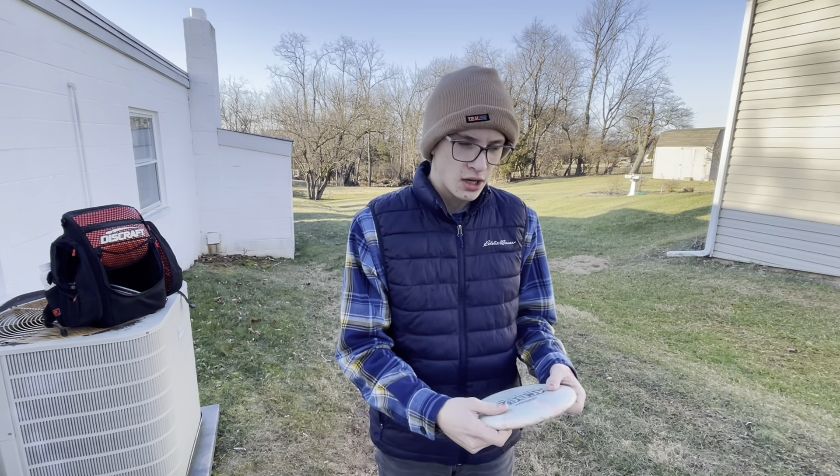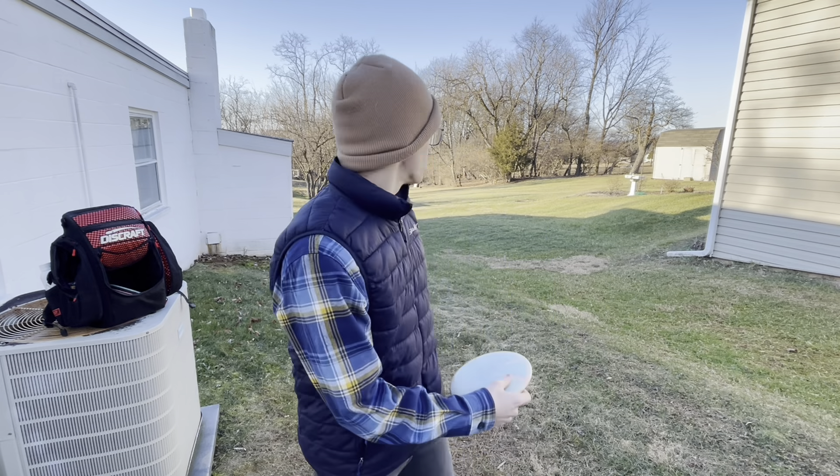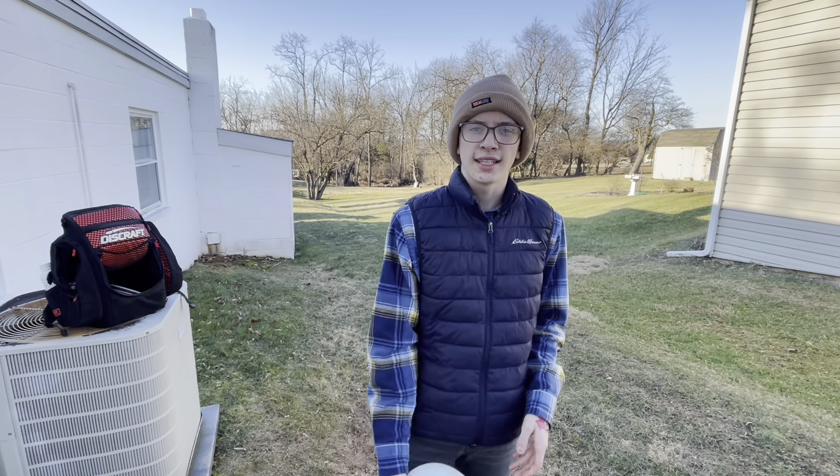I'll be throwing all of these on a couple of different lines and different holes, showing you how they throw for nice shots like this where it's a little under 200 feet. I hope you enjoy the video — let's get into it.